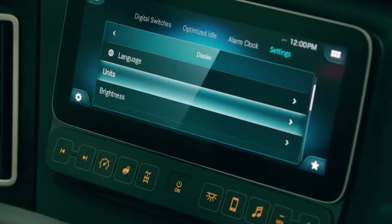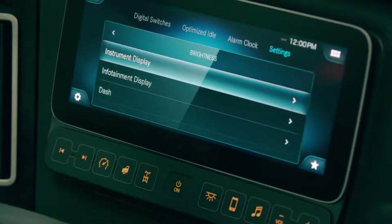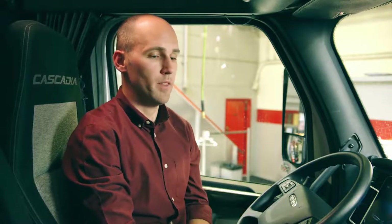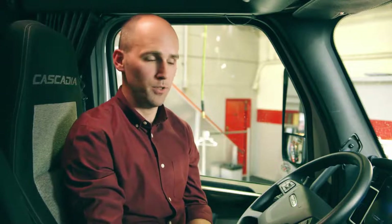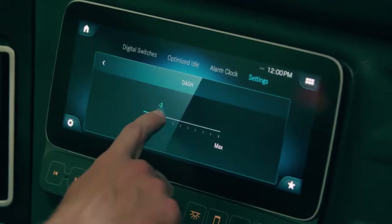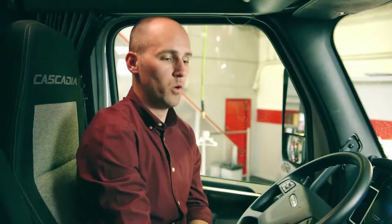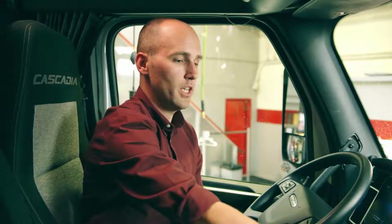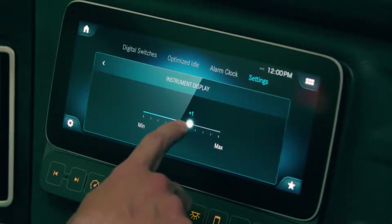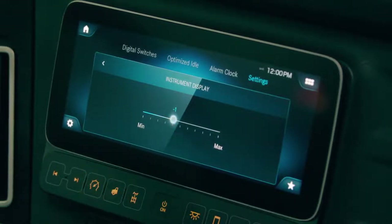Here we are in the settings menu on the head unit screen and we select brightness. We can select the instrument display, the infotainment display, or the head unit, and then we have the dash brightness which controls all of the backlighting in the vehicle. If the driver wants to adjust each display individually they can do that by selecting the menu in the head unit and then using the slider to increase or decrease the brightness.